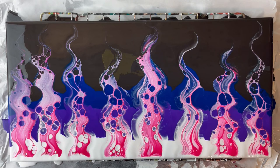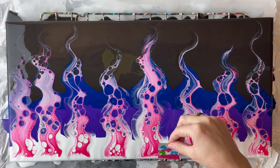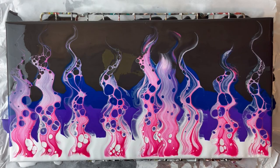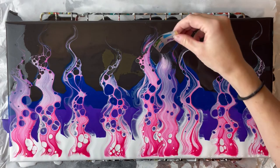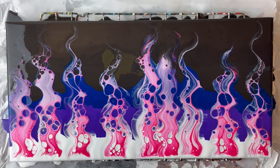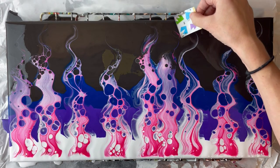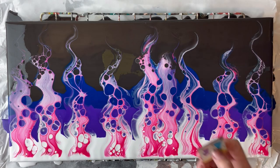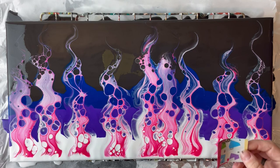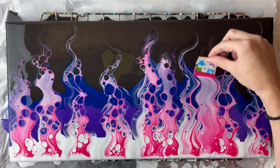Now let's go in between. I have to do two in between this one because I left a lot of space here. This kind of painting is just so interesting — you just never know how it's going to react. The smallest change can change the entire painting. I'm going to go back on this one with a smaller piece of cardboard to get that spot without going over all of them.